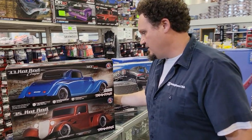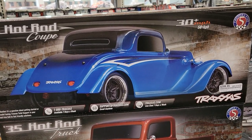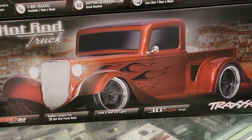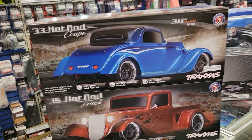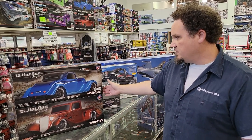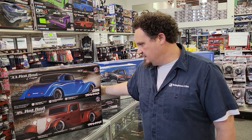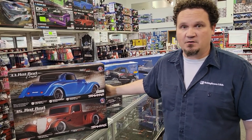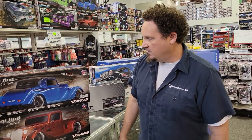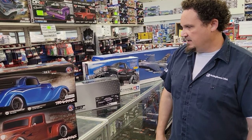Here we go — this is your Fortek Factory 5, with the coupe and the truck. These are brand spanking new, came in yesterday. They're on the new Fortek chassis, and I really want to do an unboxing, probably on the truck because I think that body's really neat. They're $2.99, so they're not too crazy. We actually have a whole bunch of them, and we didn't have to wait through an intro kit period like Traxxas sometimes does.